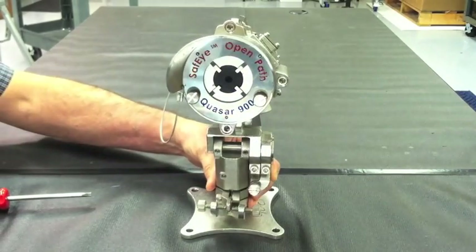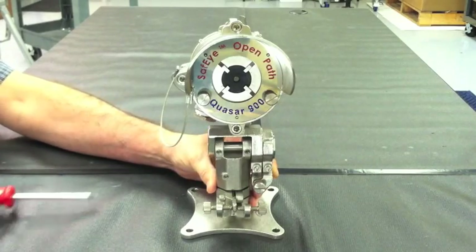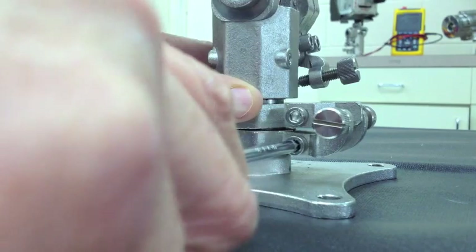Once you have reached the approximate location along the horizontal alignment plane, it is now time to tighten the one screw closest to the mounting plate, locking in place the static arms for the final alignment process.